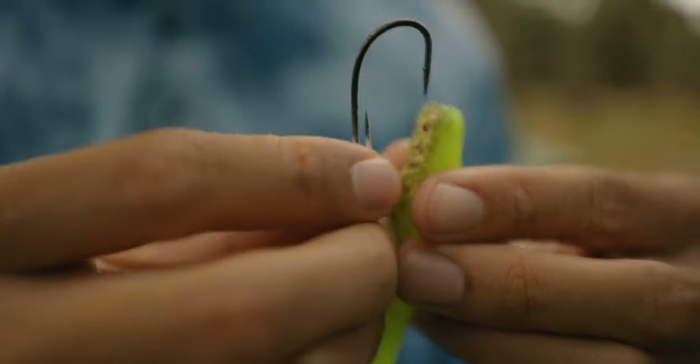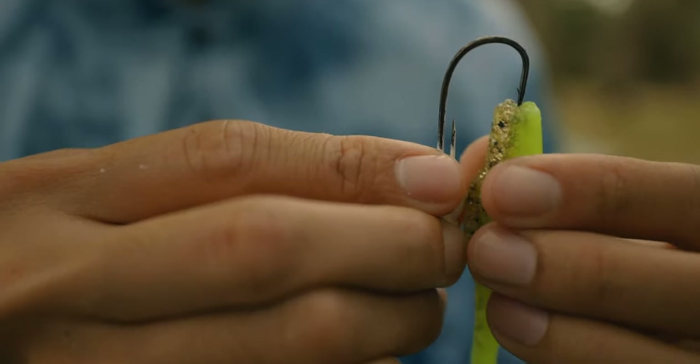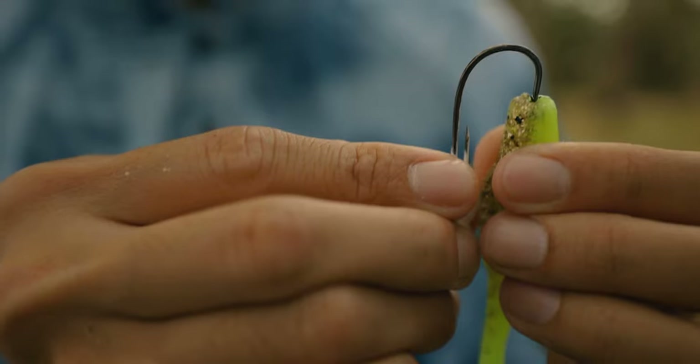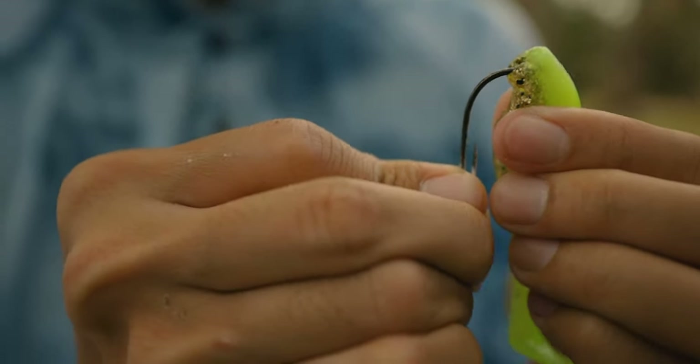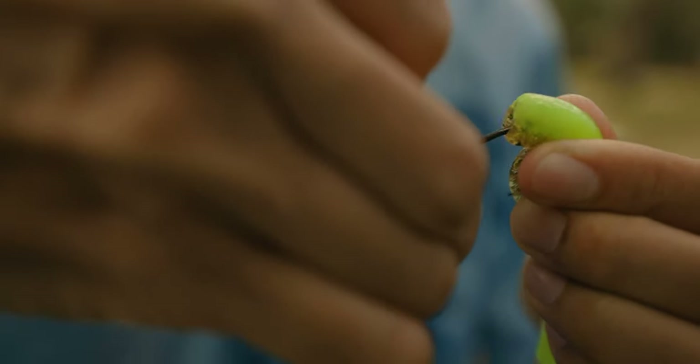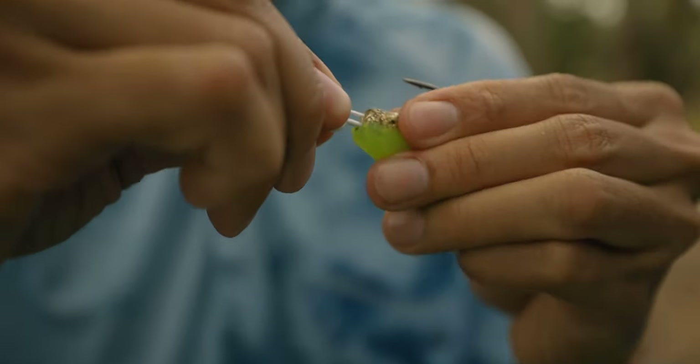So now what you want to do is line it up straight. Make sure it's nice and straight like that, and then just go straight down. Push it down a quarter inch in, right about there. And you'll get it lined up really good that way.